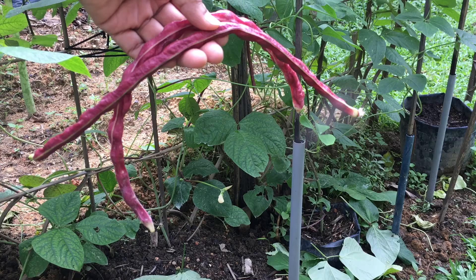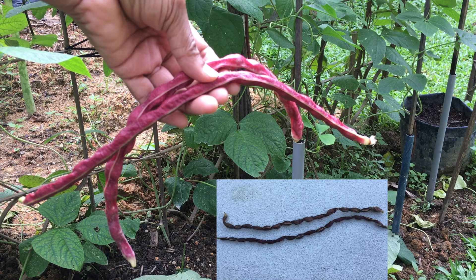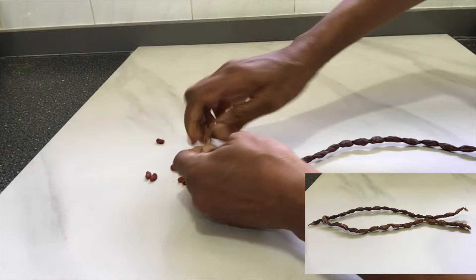They can be laid out to dry in the sun. If left indoors it might take two weeks to dry out completely. The fully dried pods are then shelled and the seeds collected. The best way to preserve the seeds is to store them in a cool, dark and dry place.